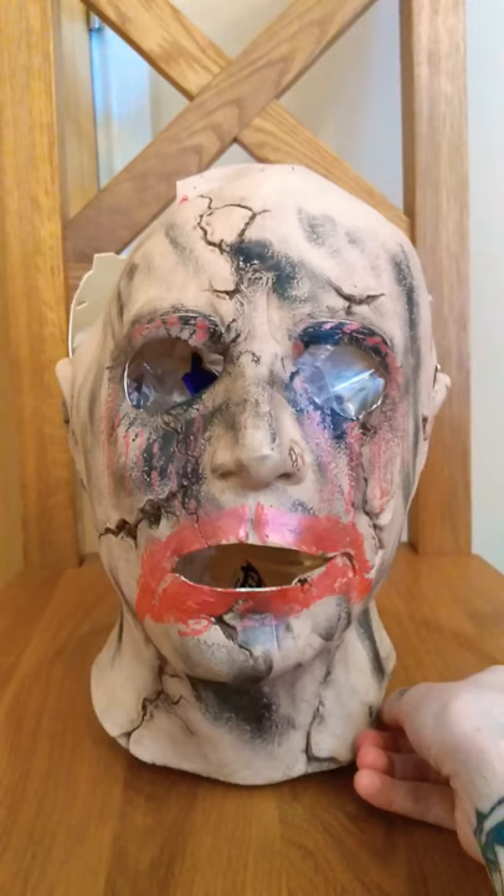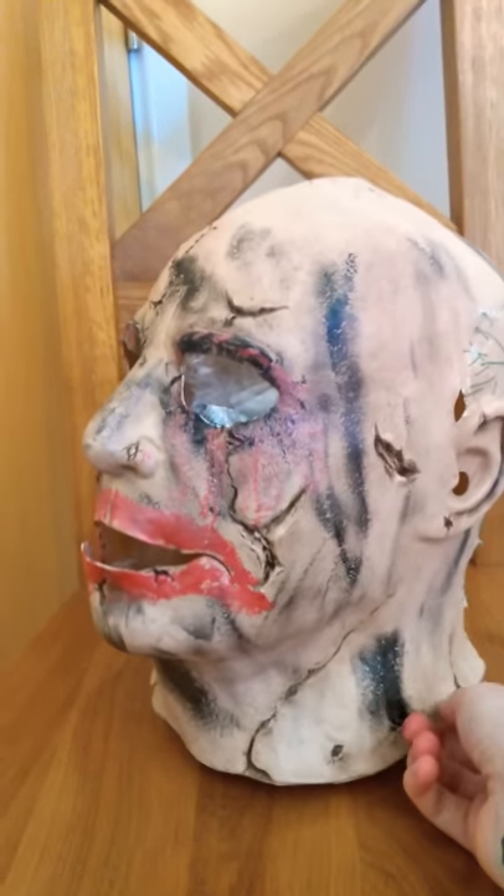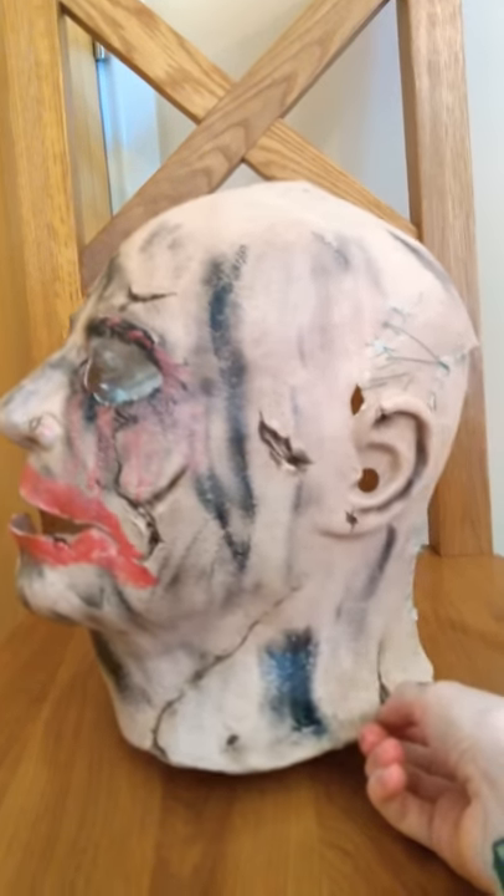I made quite a lot of modifications to it — it only took me an hour to do. I just took all the hair off, and I'll show you the side.